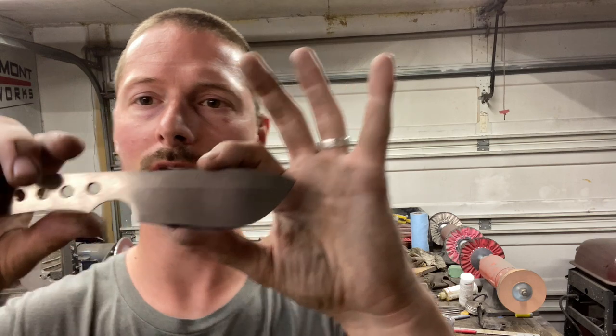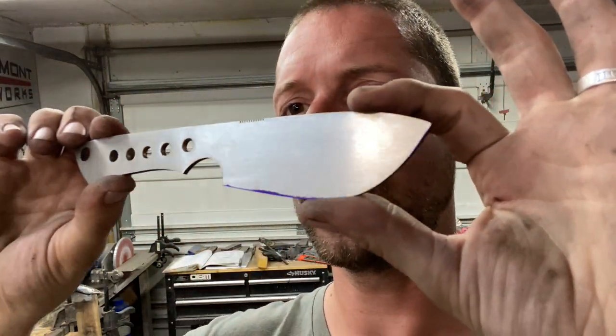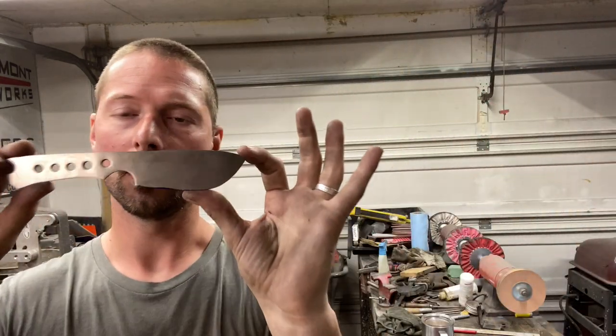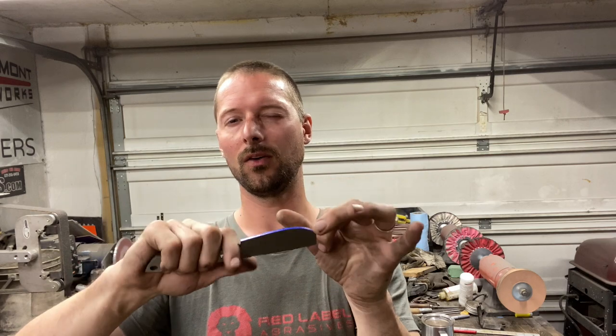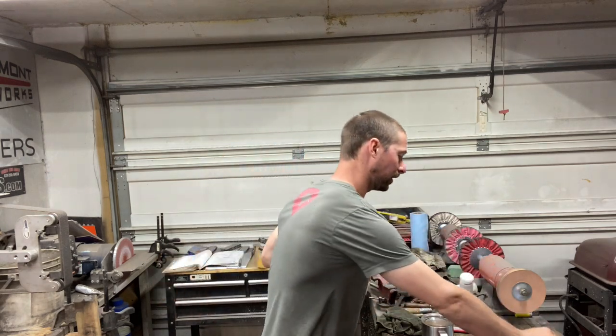The first step to doing this, at least what I like to do, is this is surface ground — it's a little oily, but you get the idea. It's surface ground to a 220 grit finish. Now you can take that up as high as you want, but what I find is 220 really looks good when it's all said and done. So all of these are surface ground that I'm working on right now.